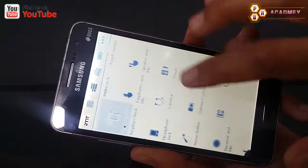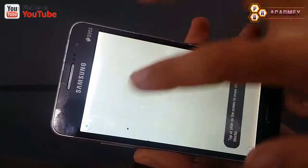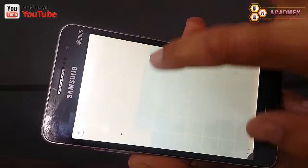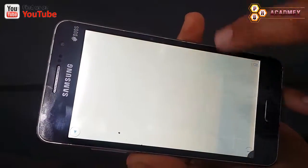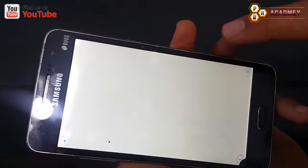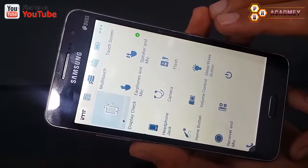I am also going to check more things, like my mobile phone touch screen. I will check it from here. Also, if you have a Samsung Android phone, you can check all these things on Samsung using a Samsung code.